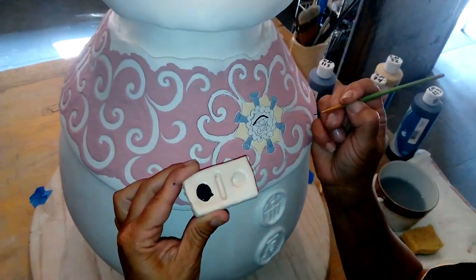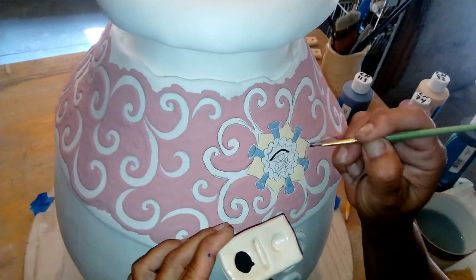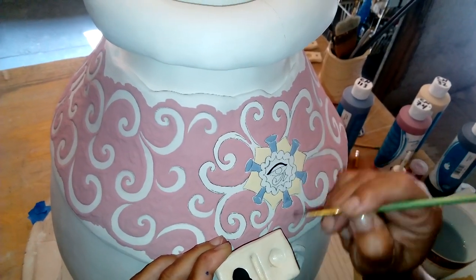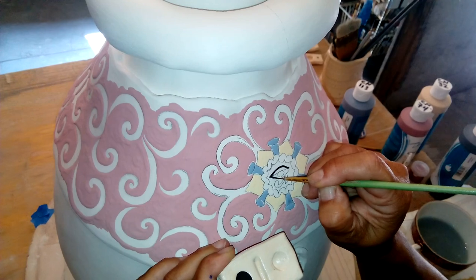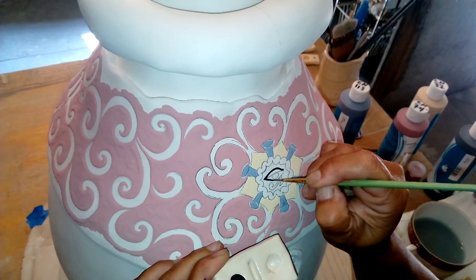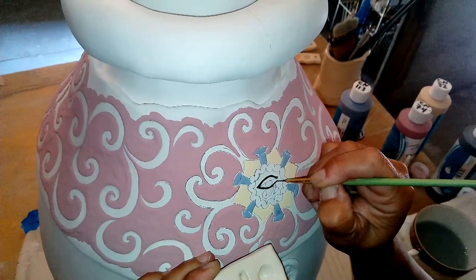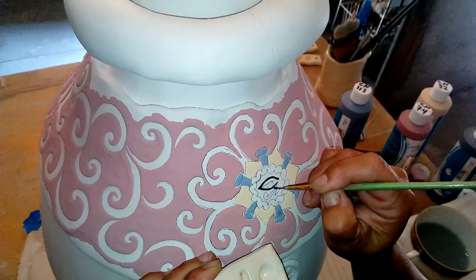So now I'll be working with the black, and I do all my black's details. I almost have to do it in one breath.